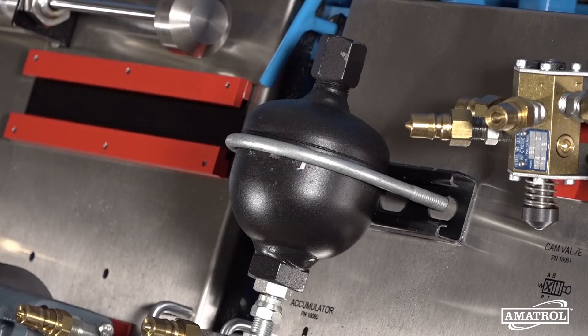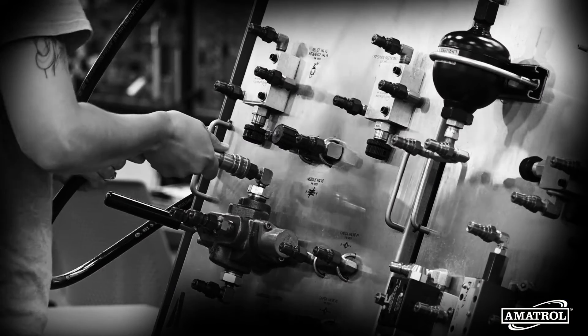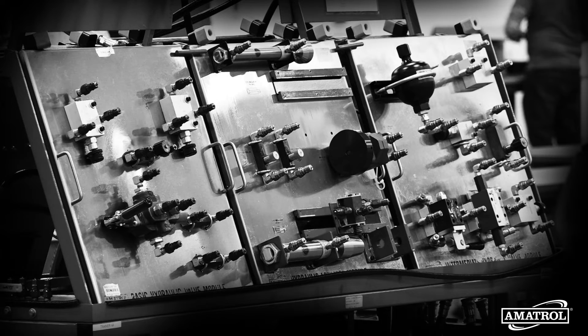Amitrol's commitment to using industry standard components allows learners an opportunity to train on mechanisms that they will see on the job, and provides a highly durable learning system that will stand up to years of use.